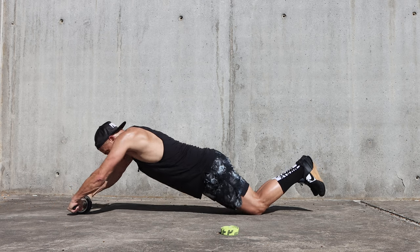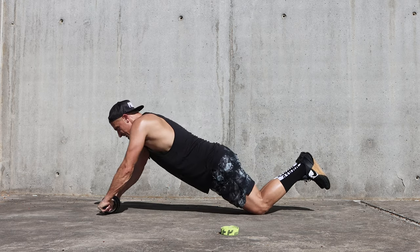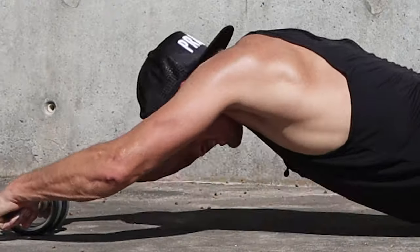As time goes by, you can go more and more forward. The ultimate goal is to get a full range of motion with the full rollout, where your face almost touches the ground.